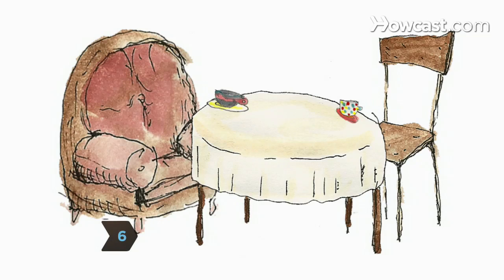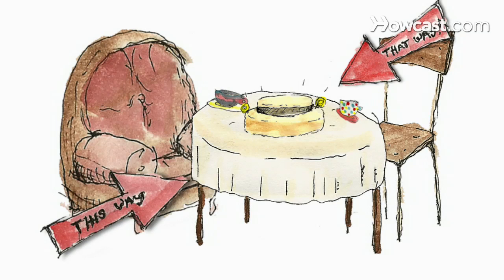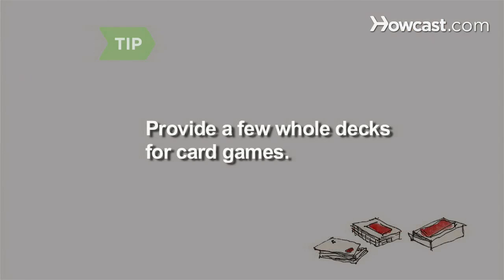Step 6: Mismatch the teacups and saucers. Place your hat cake in the center of the table. Make and hang signs that say 'This way' and 'That way' leading to the tea table. Decorate the table and chairs with playing cards, and provide a few whole decks so guests can play card games.